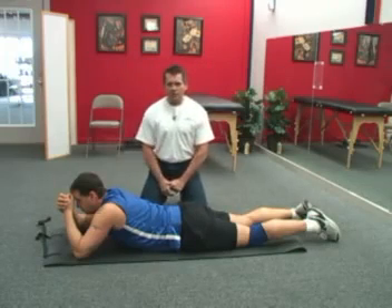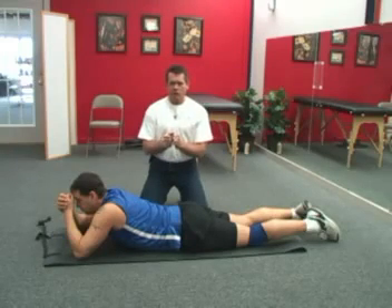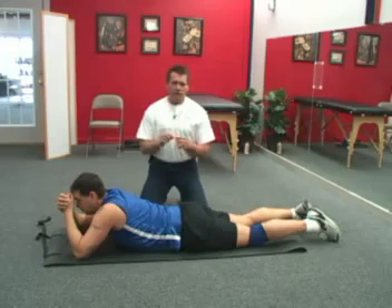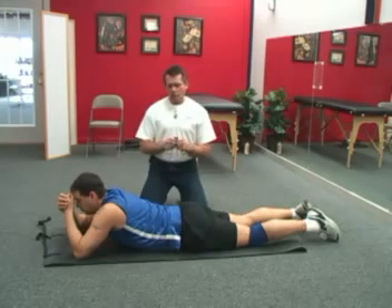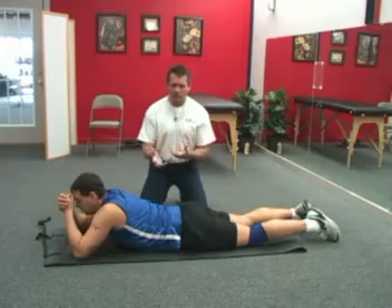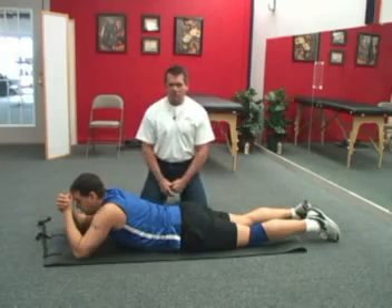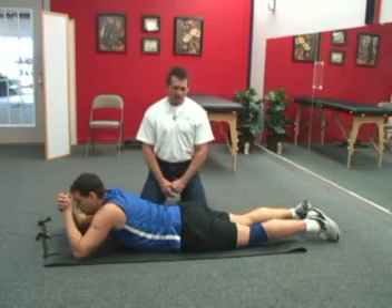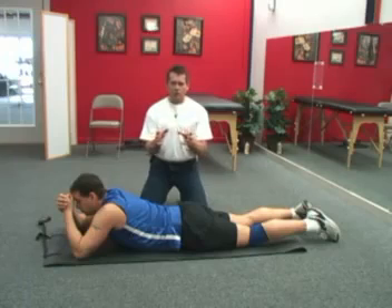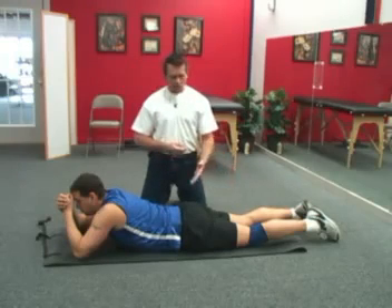The difference between a bulging disc and a herniated disc is that a bulging disc is simply when the material inside the disc starts to push out through the tough outer rings of the disc. The disc is made something like a jelly donut — with tough outer rings and a fluid-filled core. A bulging disc is when the outer rings develop cracks and the jelly inside starts to push through those outer rings, pressing on the nerves, which causes pain to go into the legs or arms. A herniated disc is when the jelly inside actually blows out through the rings of the disc and you've completely lost containment of the jelly.